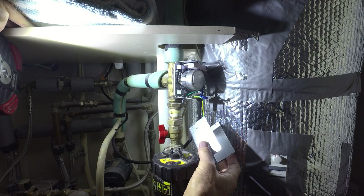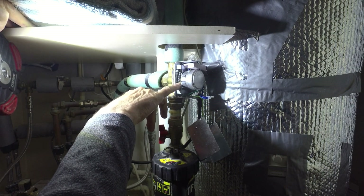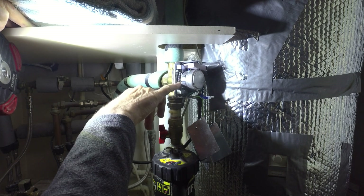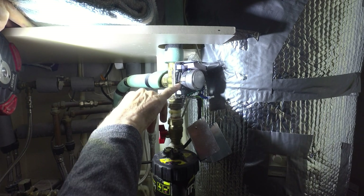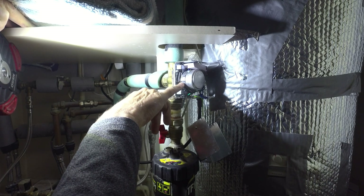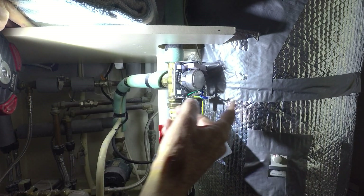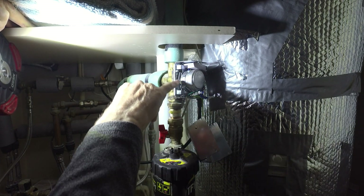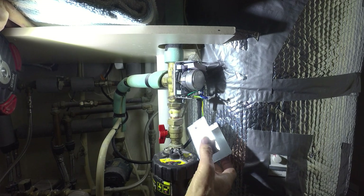That's been replaced now and it's working again. I've marked this one up the same as I did the last one. You can see the position of this cam plate here — that's on the radiator side. If it's fully down, it's diverting water to the radiators. If it's fully up, it's diverting it to just the hot water cylinder. And if it's in the middle, it's diverting it to both at the same time.